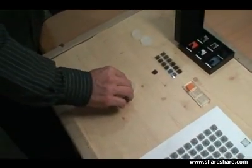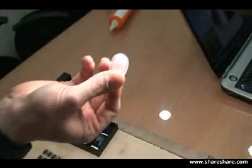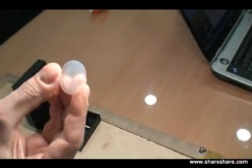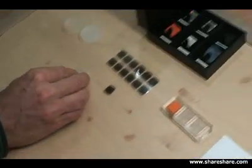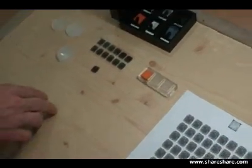Here's our result from the silicone imprint of the finger that we made before. If you look closely, you can see the texture is similar to a finger. That's just another method of easily reproducing a fingerprint.